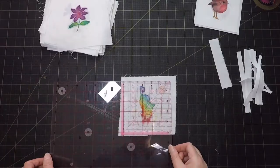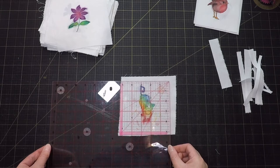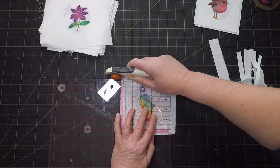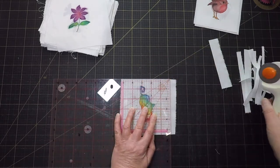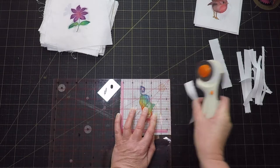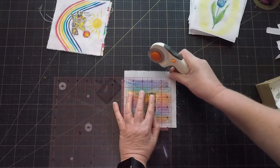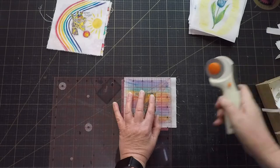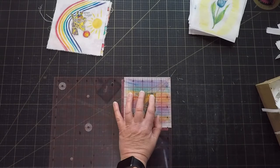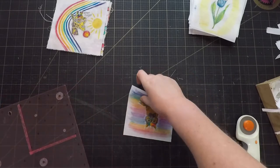I'm not going to worry too much about the grain of the fabric being straight. I'm just worrying about whether the picture looks square. A few of these paintings went a little bit beyond the borders of the five inch square but I'm not really losing too much by trimming them down to five inches so I think it's okay.